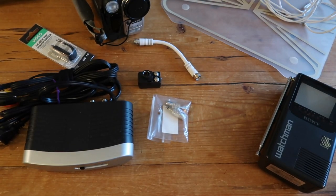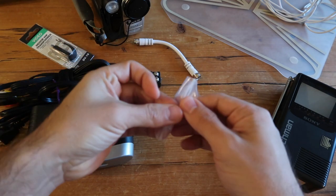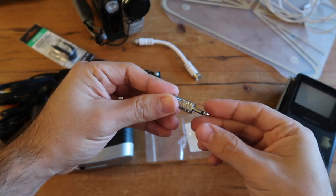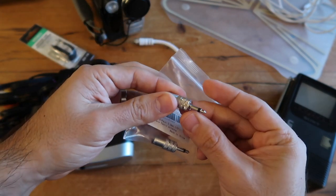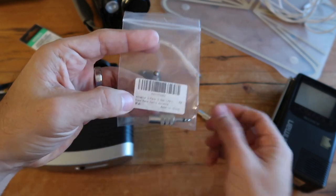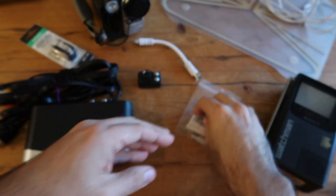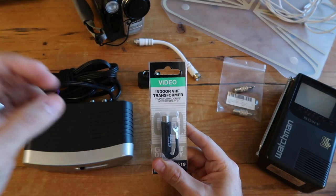To use your Sony Watchman now in 2019, you're going to need several different connectors and adapters. First, you'll need a 3.5mm male-to-coax female adapter, which I found on Amazon — a two-pack for only $7. It looks almost like a headphone jack on one side, and on the other side you'll find a female coax connection. I'll put a link in the description in case you want to pick one up.